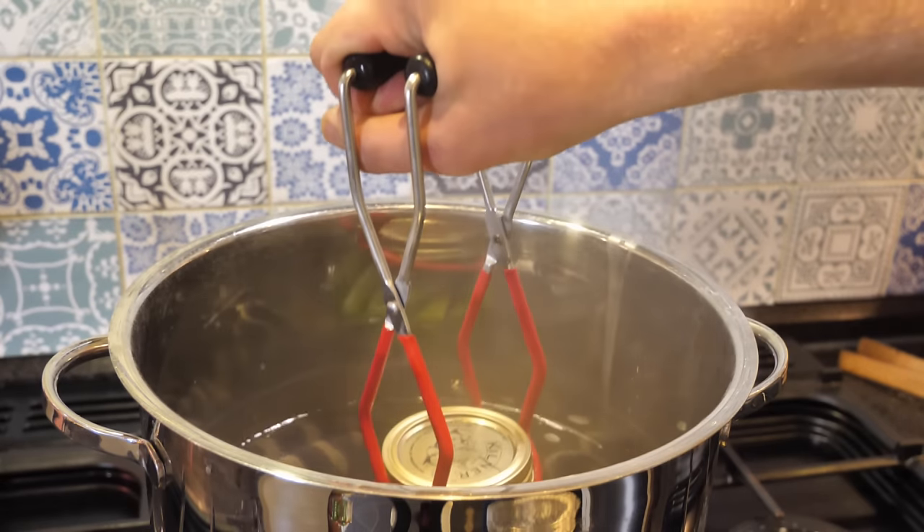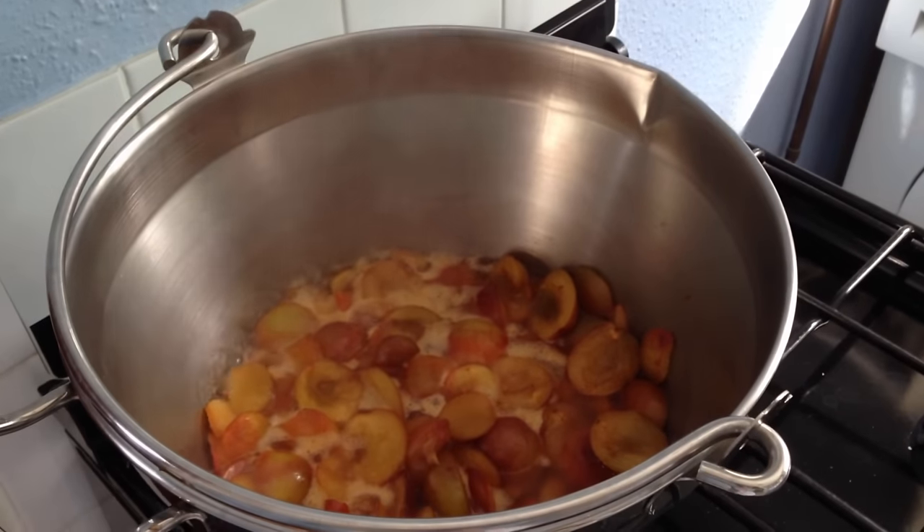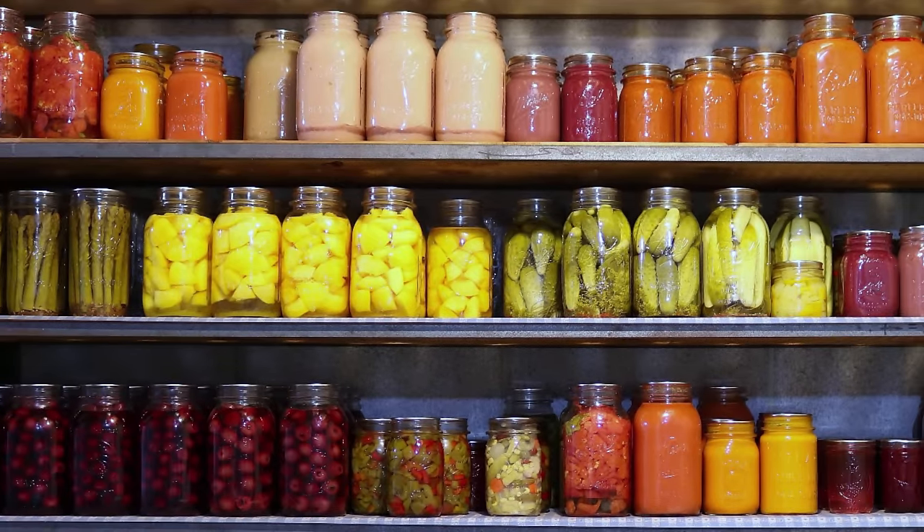This video explores the simplest method of canning — water bath canning — which can be used to can a wide variety of fruits, jams, pickled vegetables, salsas and tomatoes.